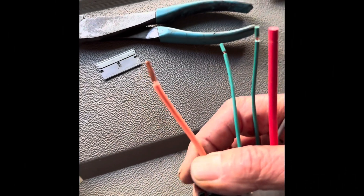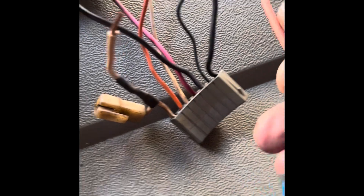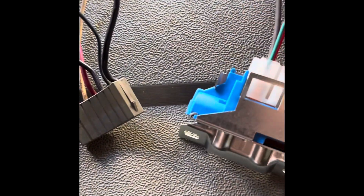Stripping back some of these wires. I'm going to connect them where they need to go and make up my harness. Then I should be ready to test it.